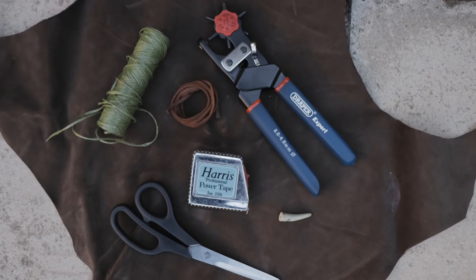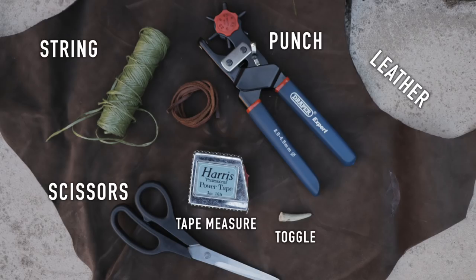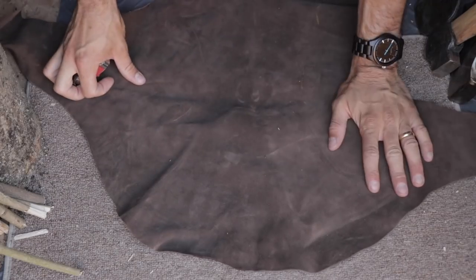All you need is an offcut of leather. You can make them out of other materials such as canvas, but leather is a bit more aesthetic. You'll need: scissors, your offcut of leather, a leather punch, some string, a tape measure, a toggle - in this case I'm going to use a red deer antler - and also a pencil or pen to mark out on the leather.